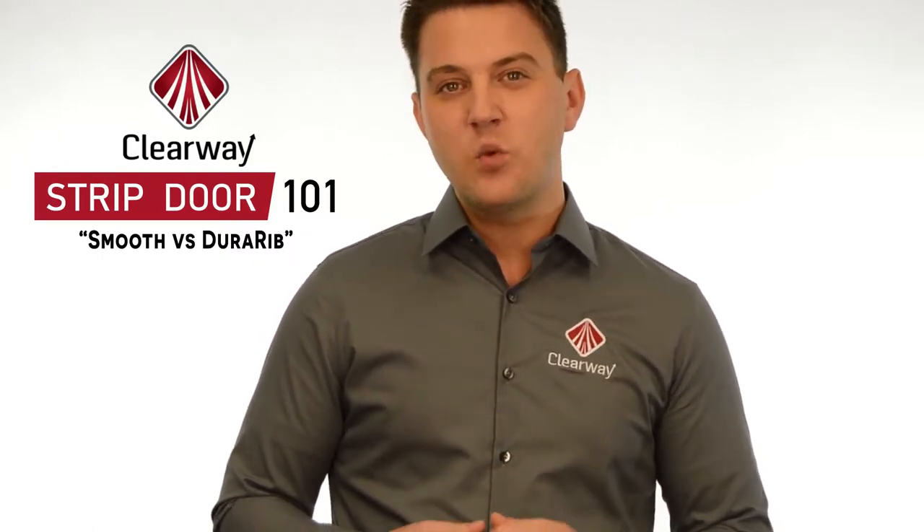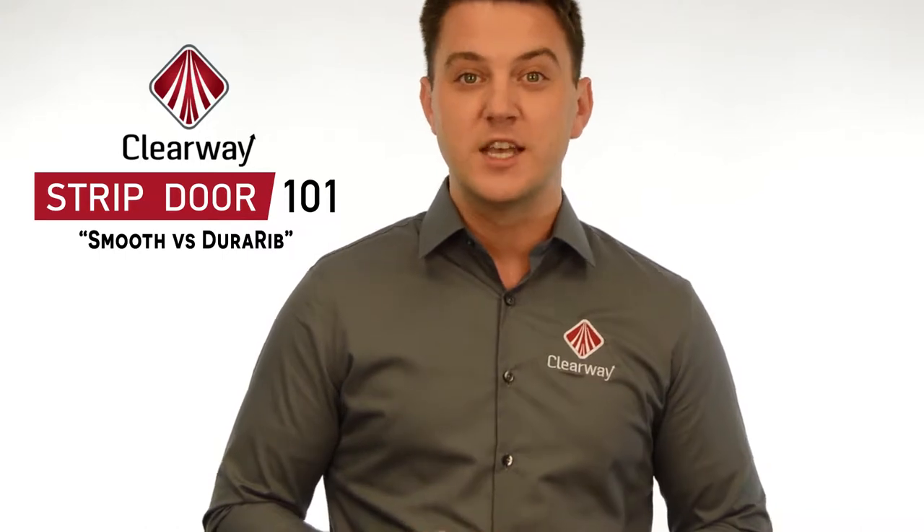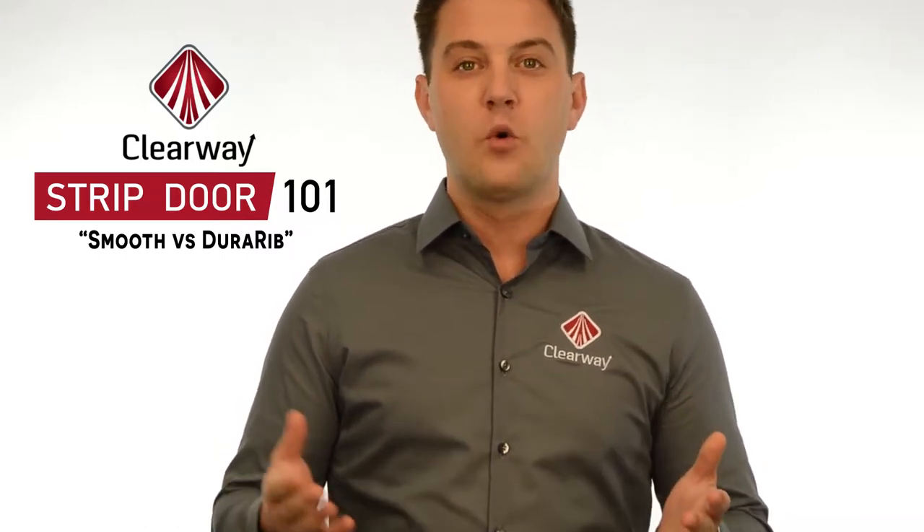Hi, I'm Nick from Clearway. A question we often receive is what type of flexible PVC strip is right for a customer's application — smooth or Dura-Rib?